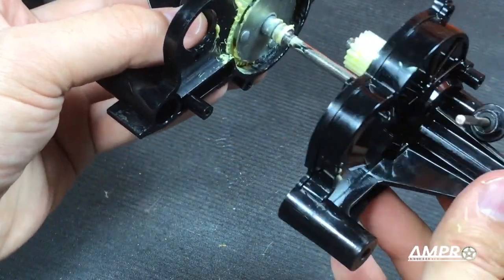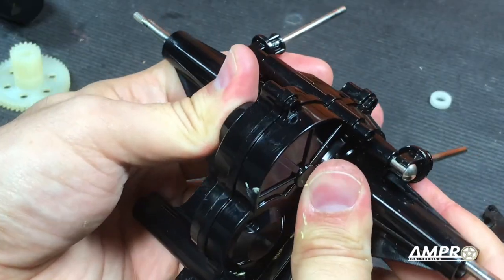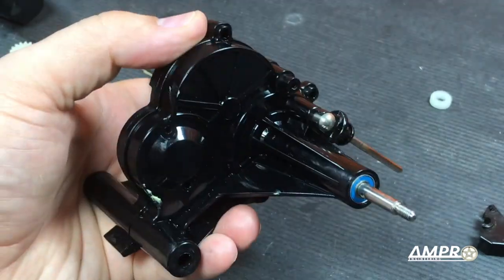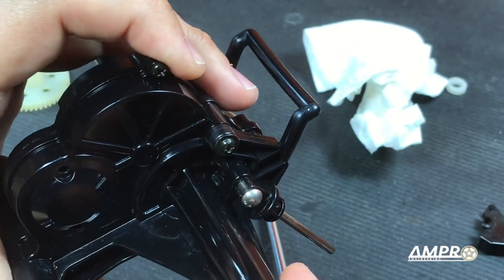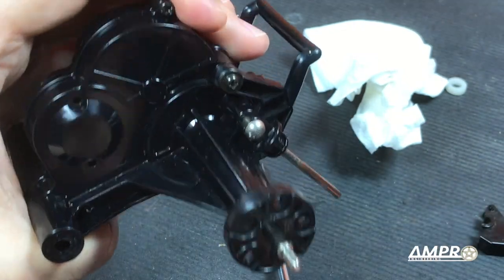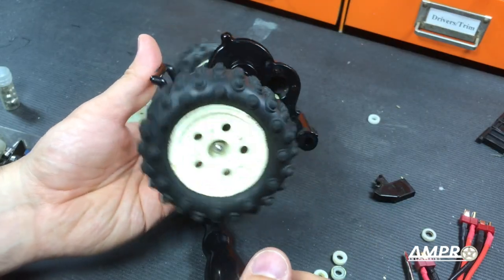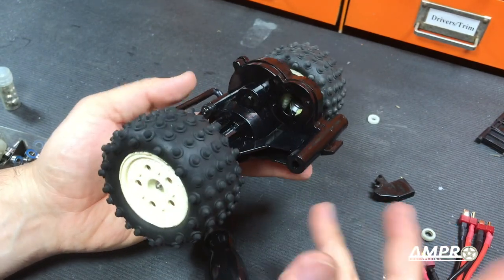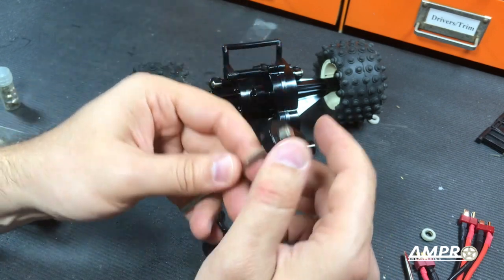We'll just push that straight in — there it goes. That's in, and now we can just put all these screws back in. The transmission case is assembled. We'll put our hub adapter on like so, and then we can put our tires on. Went ahead and threaded the tires back on, and here's our completed Neko Bison rear transaxle.